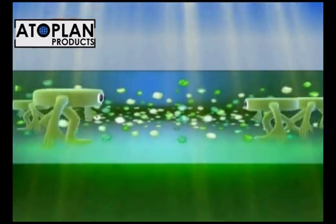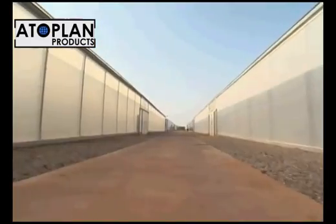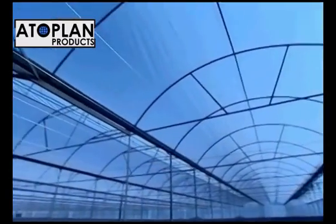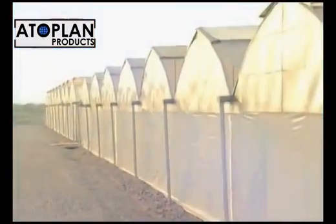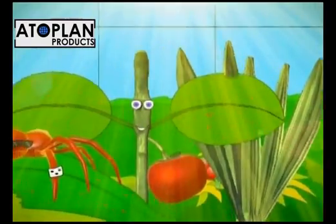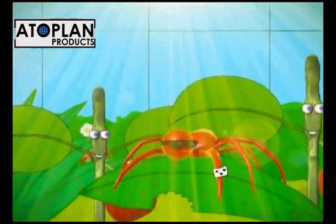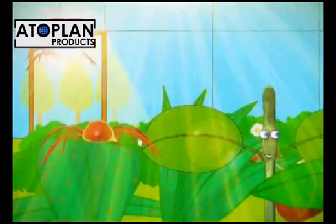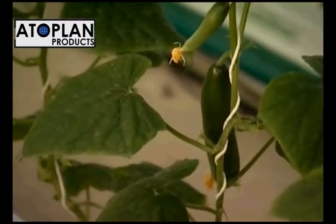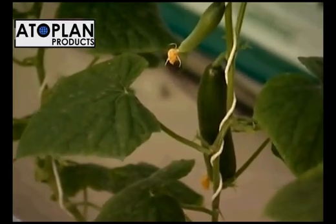Antivirus blocks the light in which these insects can see, which makes the inside of the greenhouse completely dark for them. This effect prevents harmful insects from entering the greenhouse and prevents existing insects from functioning properly. Insects that were inside the greenhouse prior to film installation will either die or leave the greenhouse through the nearest ventilation holes. Thus, the film prevents the formation and spread of viruses around the greenhouse.